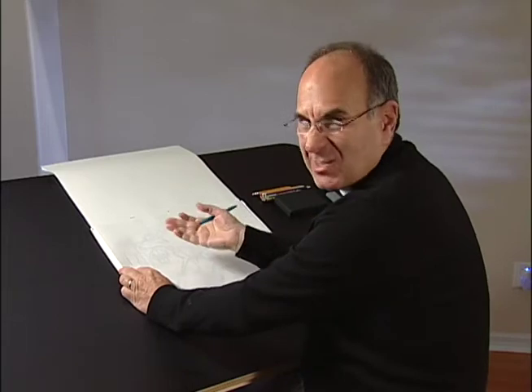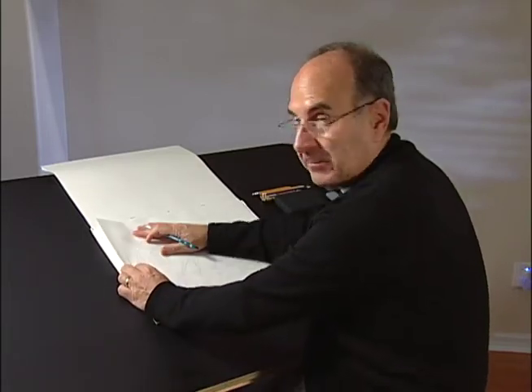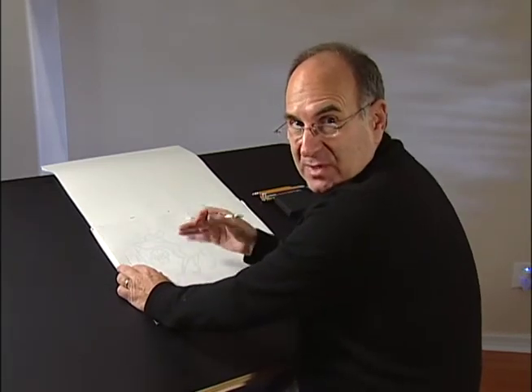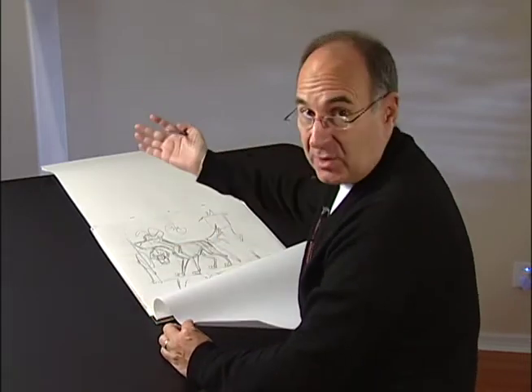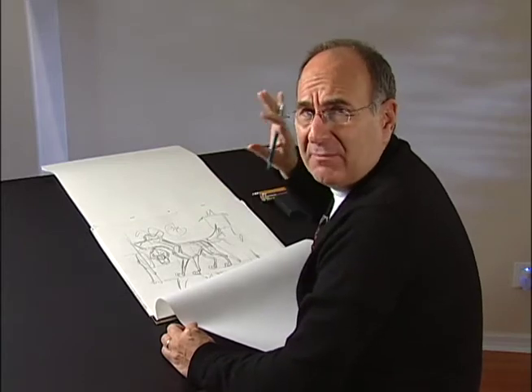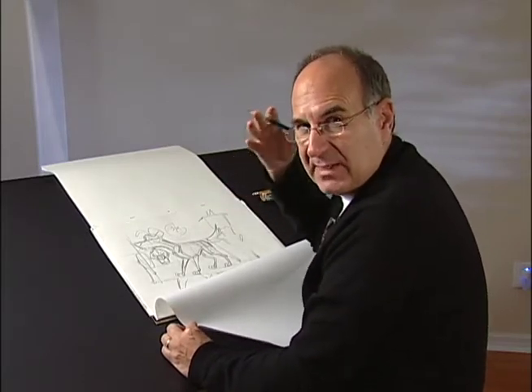The idea is that you take a rough drawing like this, lay it down, and start to rework your character — use it as the rough basis. You can draw something very roughly without worrying that it doesn't look like a fine drawing. That's not the point; the point is to get the rough idea down.